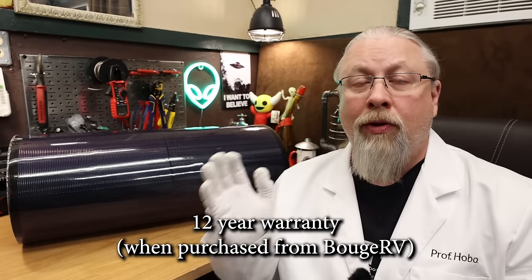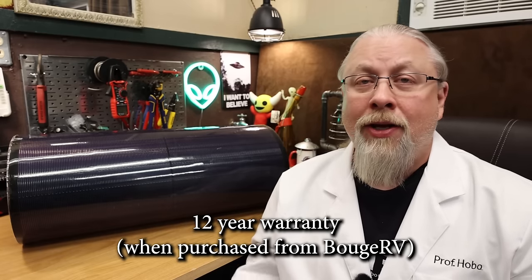Let's not forget the incredible warranty these come with. Bouge RV offers a 10-plus-2-year replacement warranty on the Yuma panel with a 25-year performance warranty. Good luck finding a glass panel anywhere on the market that offers you a 12-year replacement warranty. Note that those two extra years tagged onto the 10 are only for purchases direct from the Bouge RV website, and that's also going to be the case for the discount code you're going to get later in this video.